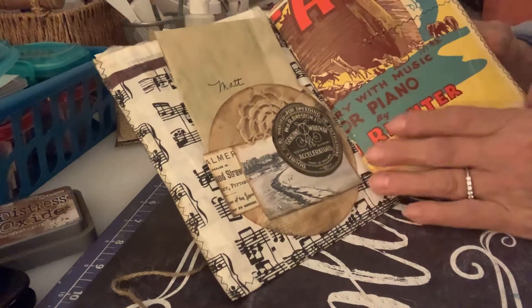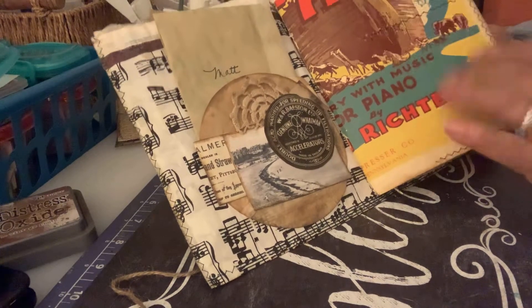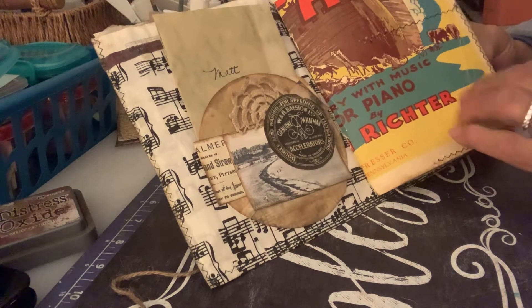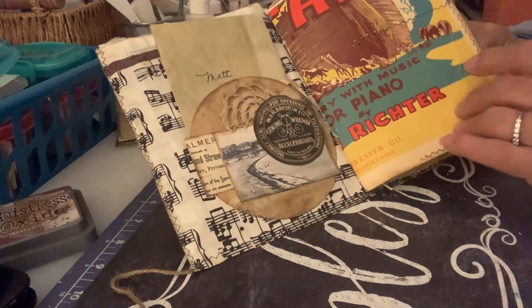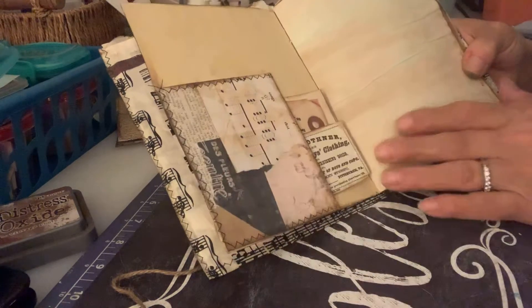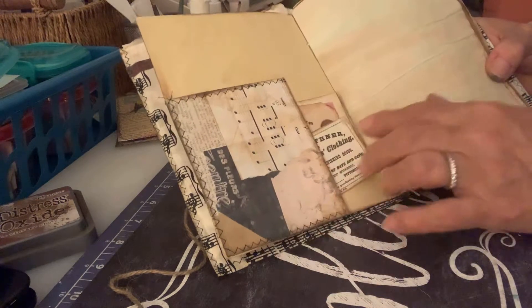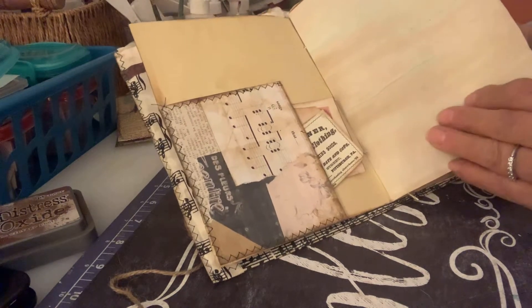This one right here is the cover of a very old piano book — a children's music book called Noah's Ark. Then you turn the page and I have a little pocket here that I sewed on, collaged, with some tags in there. I left a lot of blank pages.